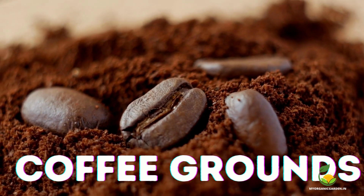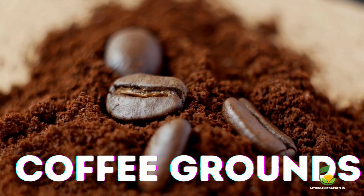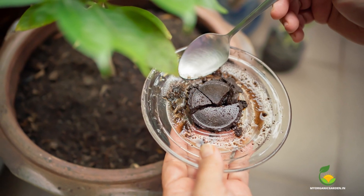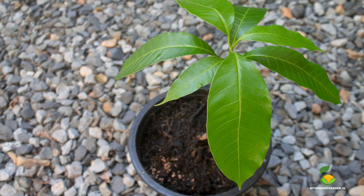Coffee grounds are a great source of nitrogen, which promotes healthy leaf growth. Spread used coffee grounds around the base of the mango tree, being careful not to pile them up against the trunk. Apply them once a month during the growing season in the first year.